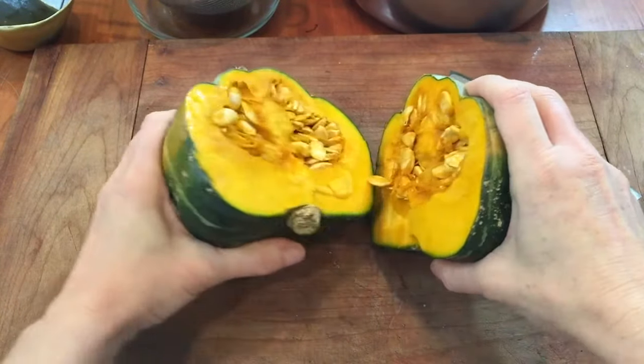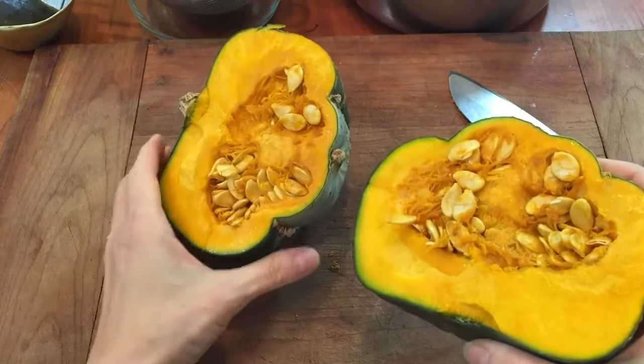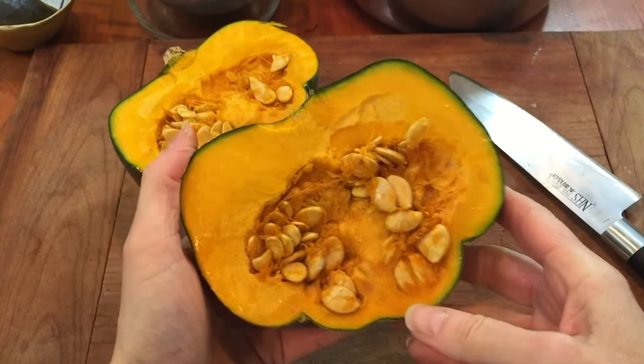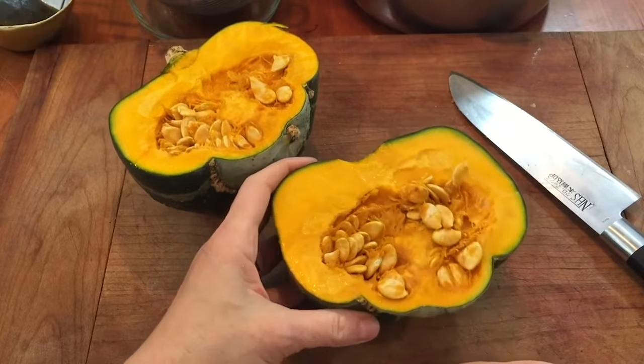At this point it should just snap in half rather than having to cut anywhere close to that stem. So it just broke apart. You can see this beautiful orange flesh of the squash. It's very dense. This is one of the sweetest squashes — I love these varieties of winter squash.